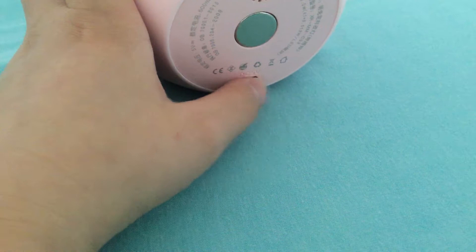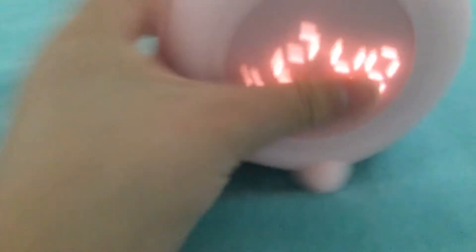It also comes with a magnet to stick it on the wall, and this is where you plug the charger in to charge it.